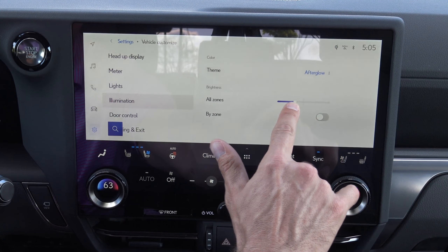Then you can go to Settings and go to personal info, Bluetooth, general notifications, WiFi, all this stuff. Vehicle Customize — this is so cool. You've got a nice heads-up display right here and you can adjust the brightness of the heads-up display. You can tilt it, you can move it up and down. That is just very, very cool for your heads-up display.